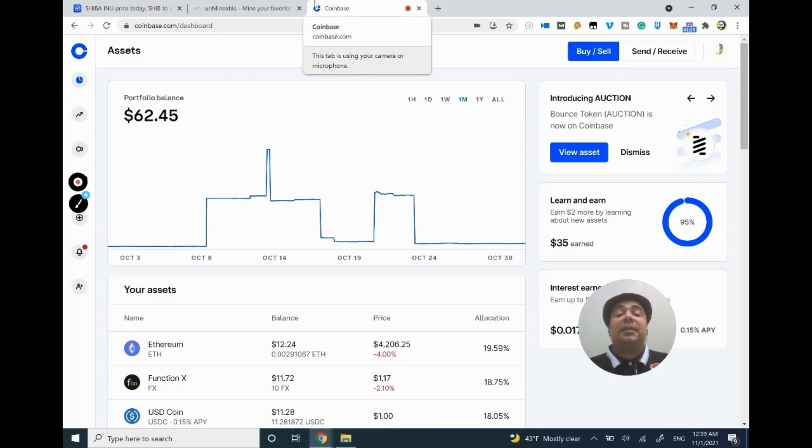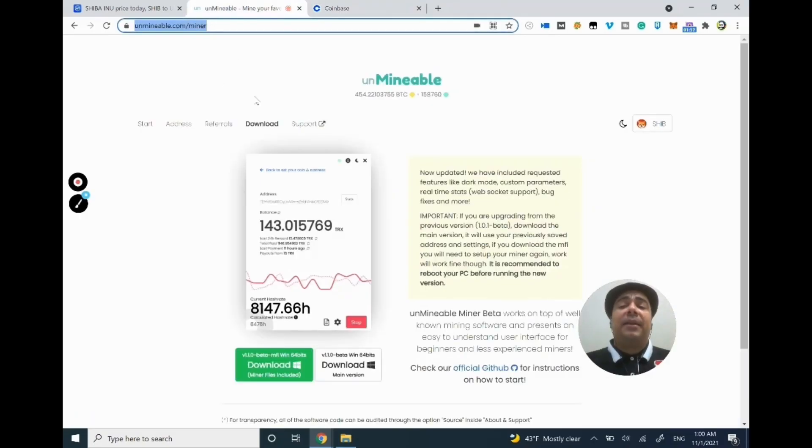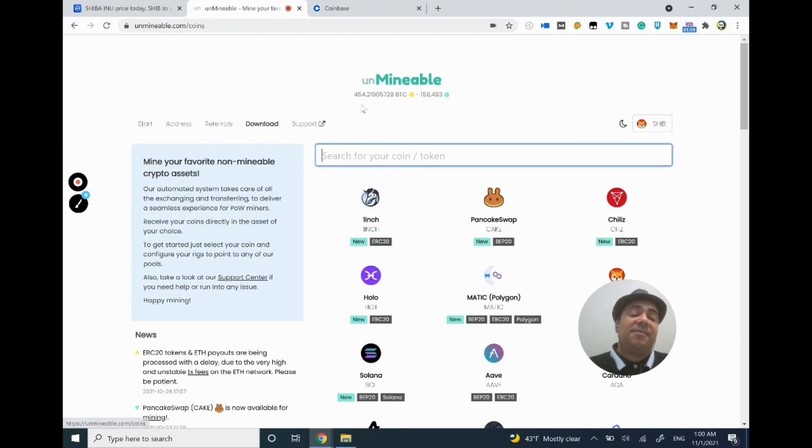Now I'm going to put Coinbase aside because we won't need it just yet. What we will need is the actual miner. You will also find in the description my link to Unmineable that you guys can use.